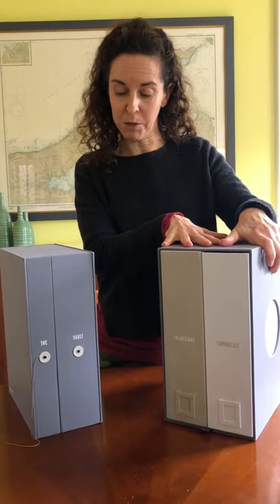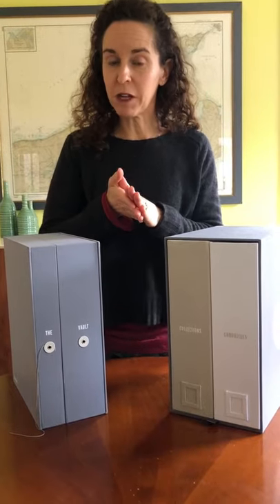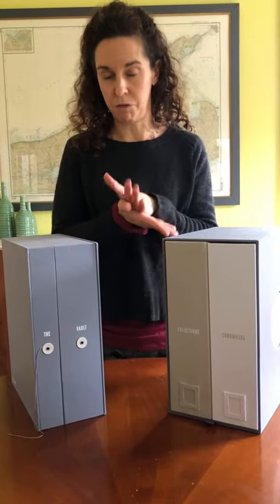Hey guys, a lot of folks have asked me about the differences between Savers 2 baby keepsake boxes. We have a deluxe version, the deluxe baby keepsake box, and we have the baby vault. They have a lot of similarities, but also some pretty significant differences.